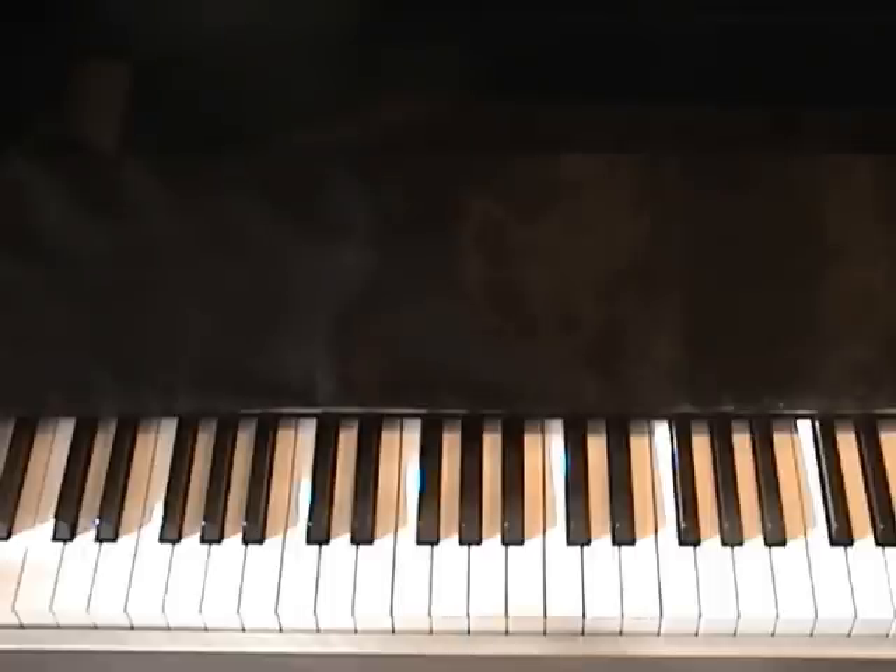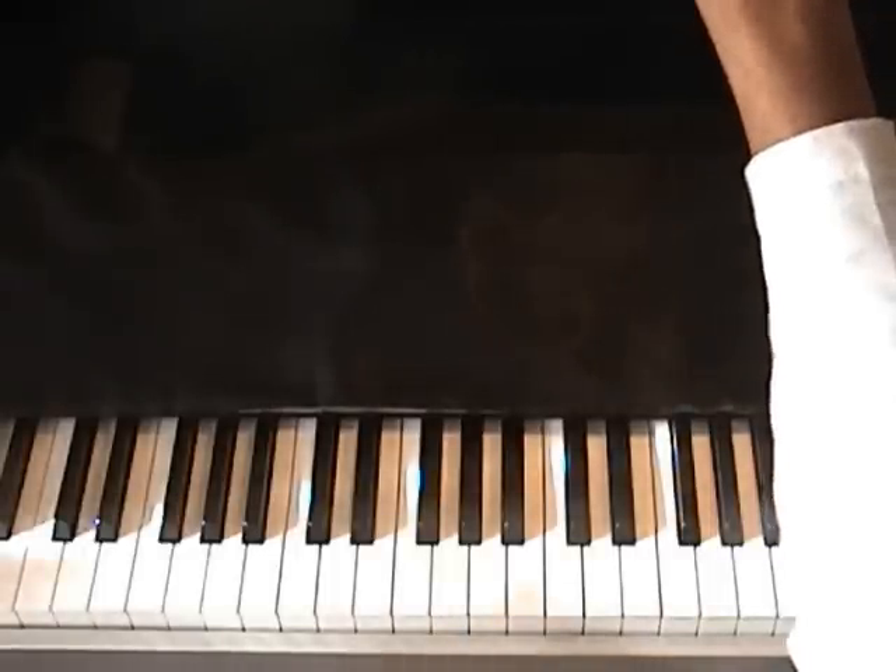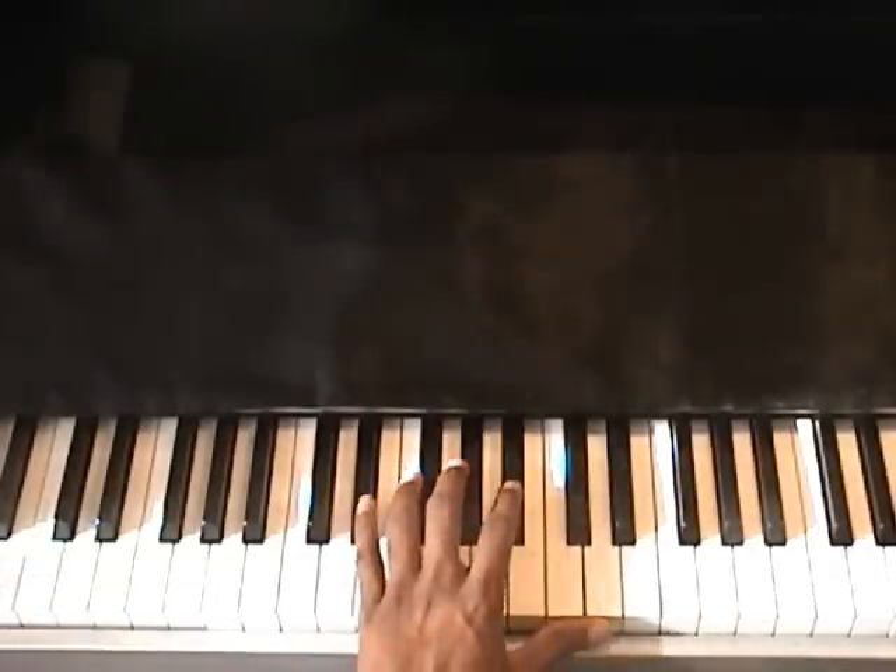Hi, this is TJ with Piano Clubhouse going to show you 'I Will Sing' by Donnie McClurkin. It starts in the key of E-flat.